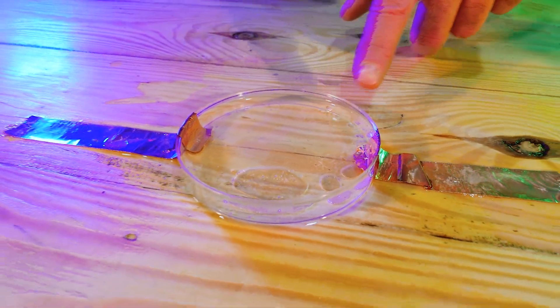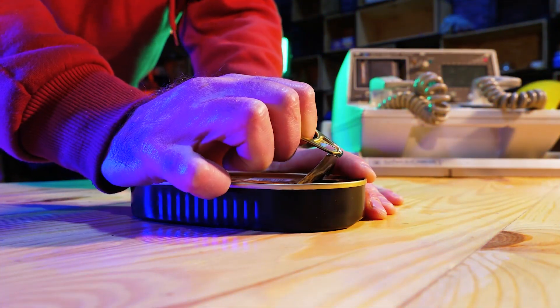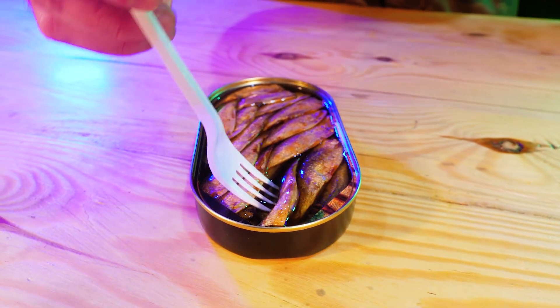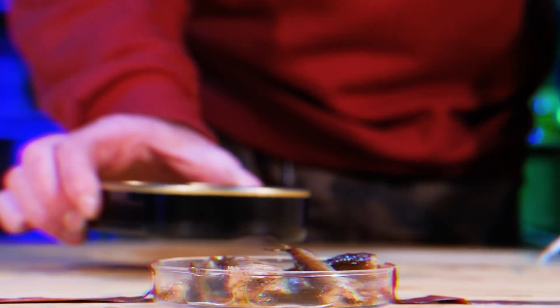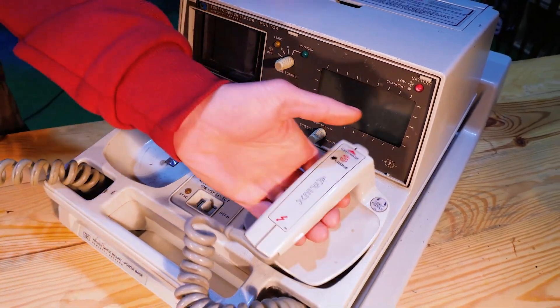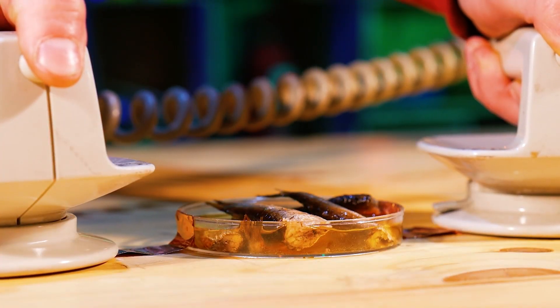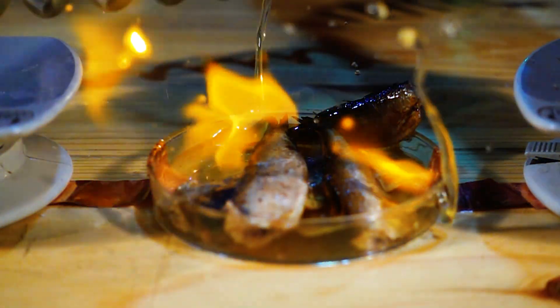For our next experiment, we will need a petri dish again, but this time without water. We open the canned food and carefully place the contents into the container with a fork, then pour plenty of oil from the jar. It's time to test the defibrillator on this product. It works out pretty well — the oil ignites from the discharge, splashing around and making a rather cool effect accompanied by a bright flash. It is cool!